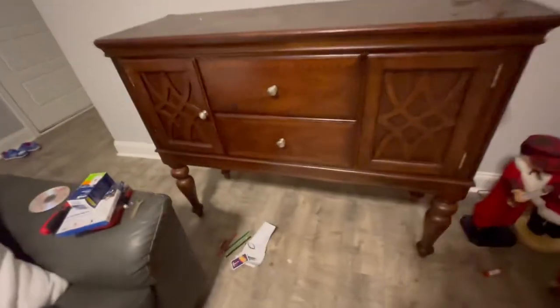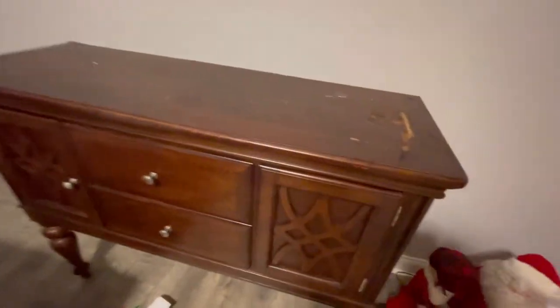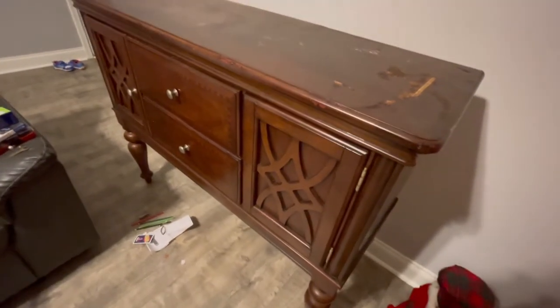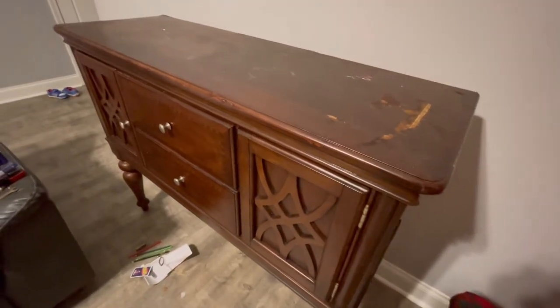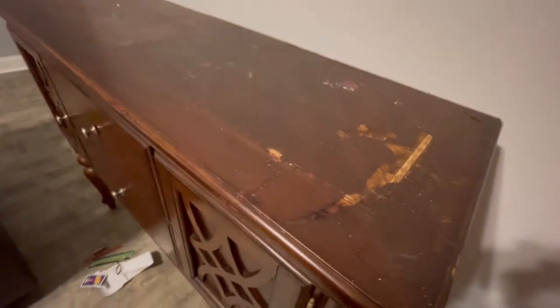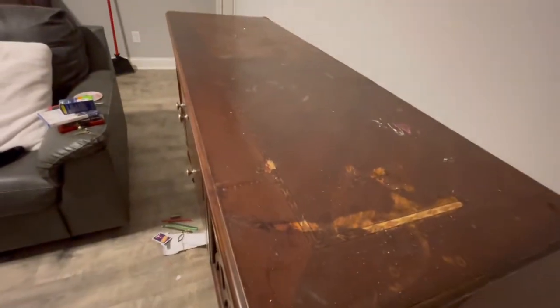I cleaned it — there was a couple of things in the back. Sadly there was no treasure, but that's okay. I've detail-cleaned this and I feel like I could do another clean on it. I might have to buy some mineral spirits. It is overall in good condition except for the top.